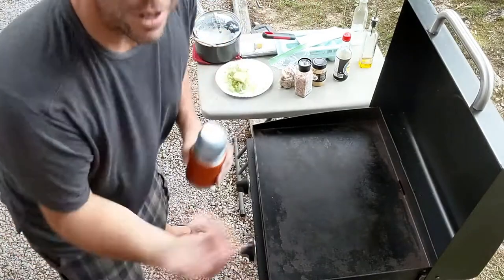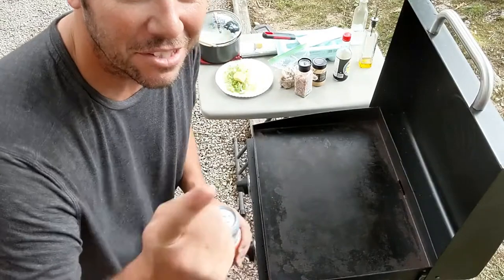This is how we cook it though. I don't know about how all them fancy Japanese restaurants and everything. This is how we cook.